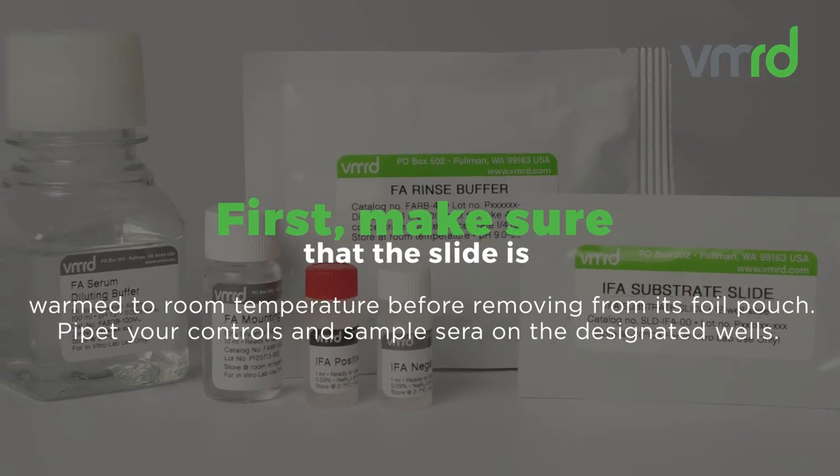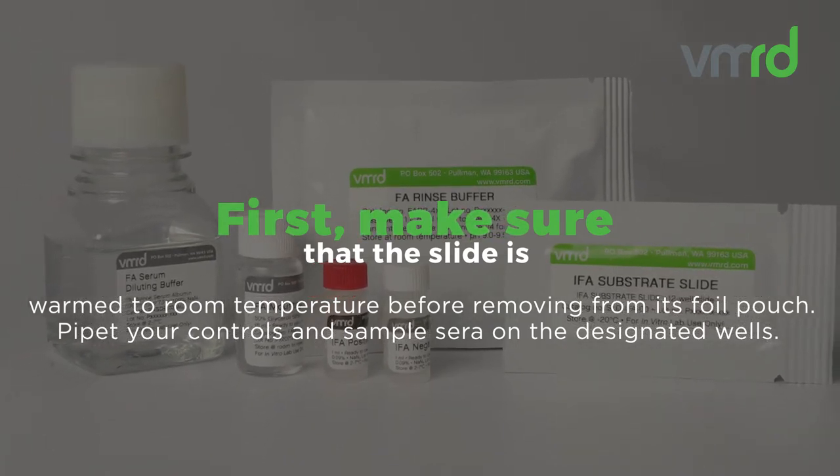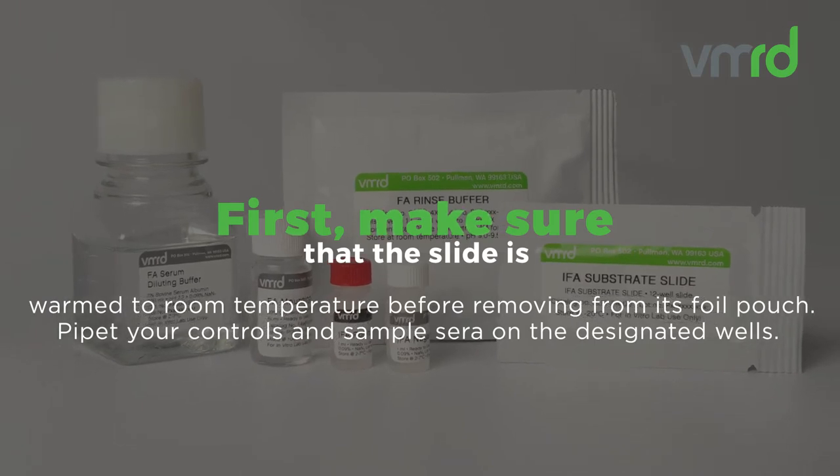First, make sure that the slide is warmed to room temperature before removing from its foil pouch. Pipette your controls and sample sera on the designated wells.